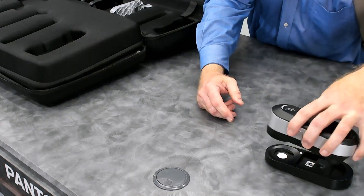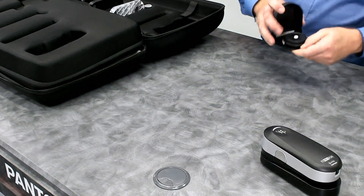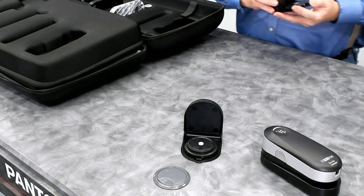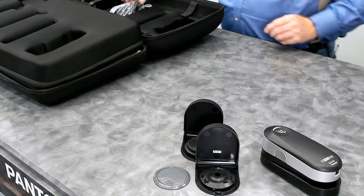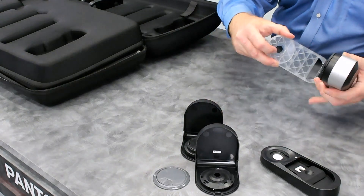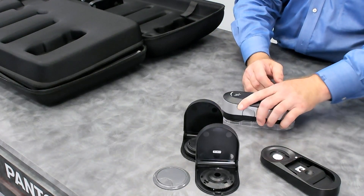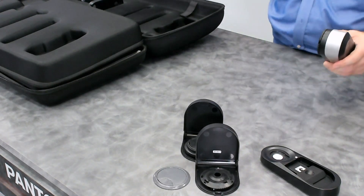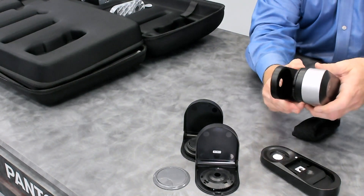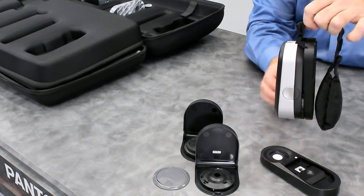Also included is the ambient diffuser in the storage case, the polarizing filter in the storage case, and the targeting aid for the i1 Pro 3 Plus, which snaps into the bottom and lets you select your spot to measure when doing spot measurements. There's also the display holder for the i1 Pro 3 Plus, which plugs in and allows you to hang it over a display for monitor calibration.